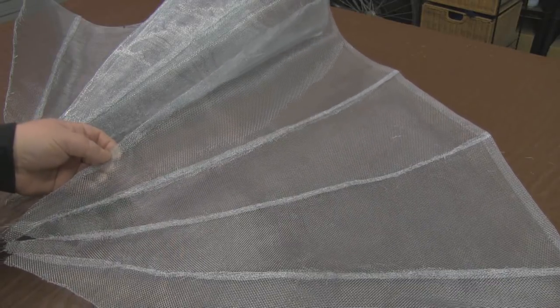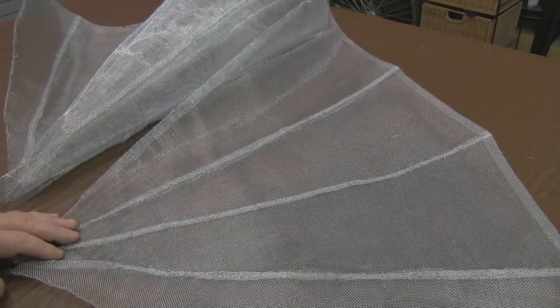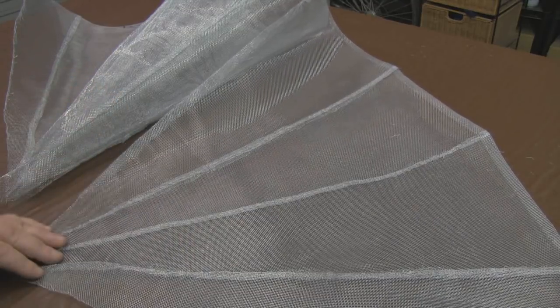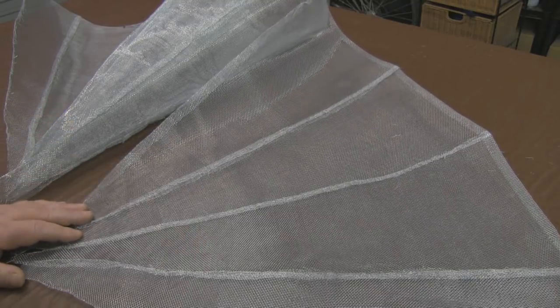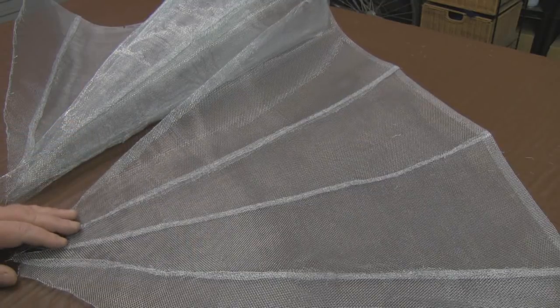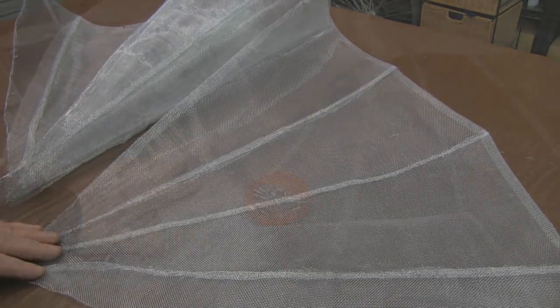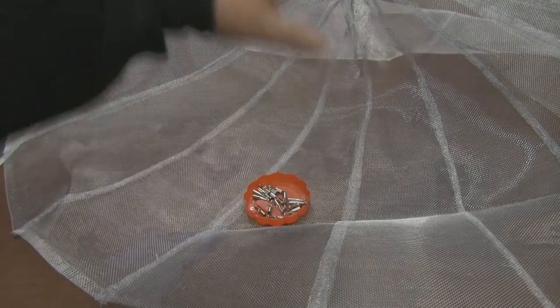You could end up mashing up the aluminium threads in the mesh, or getting it all caught up in your sewing machine and having a tangled mess - but using a sewing machine would certainly speed up the process. There's a lot of labor going into this, a lot of time-consuming laborious work to get it to this stage. But now I've just got this final panel to stitch into the rest of it.